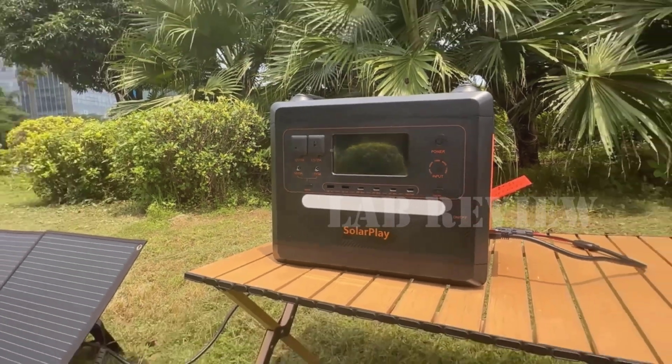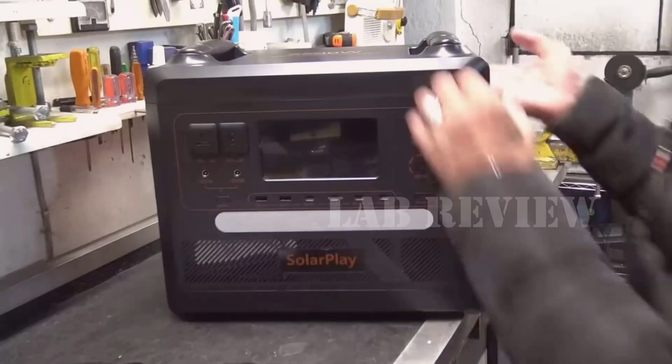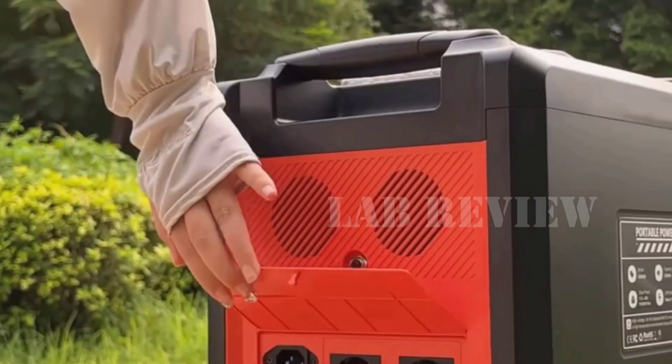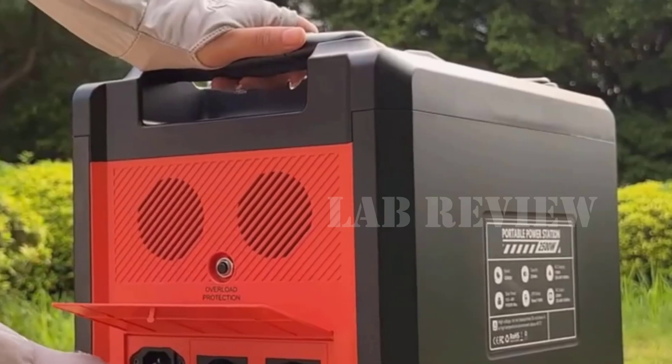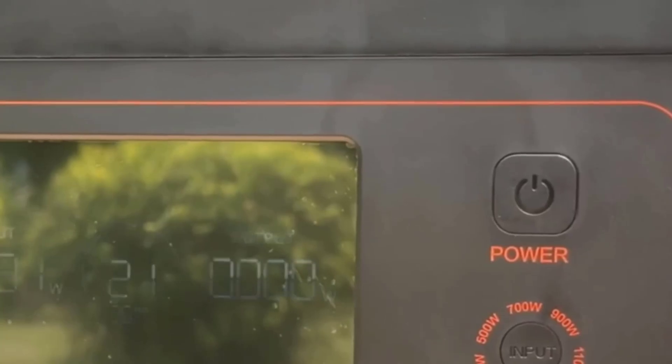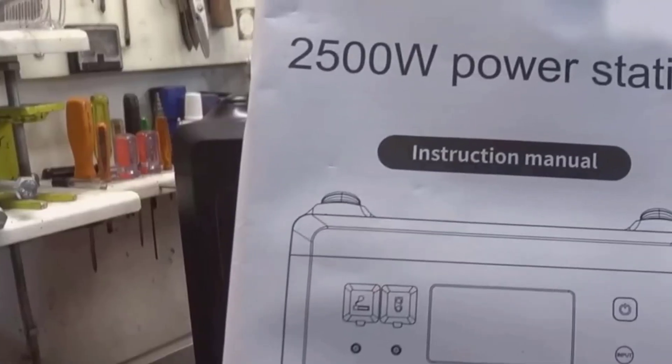This is the SolarPlay portable power station 2500 watts — a compact, boxy power station with a tough orange and black shell, rounded edges, and two sturdy handles on top that make it easier to lift. It stands roughly knee-high by backpack-wide, with a clean front panel and a large, easy-to-read LCD right up front.